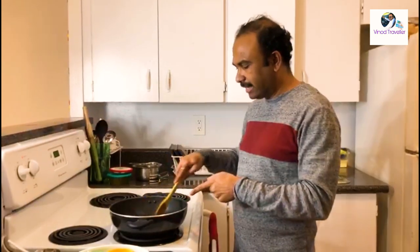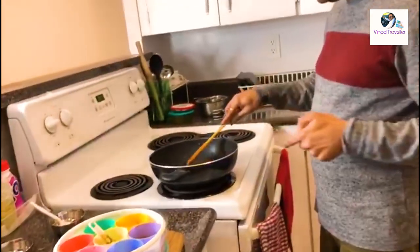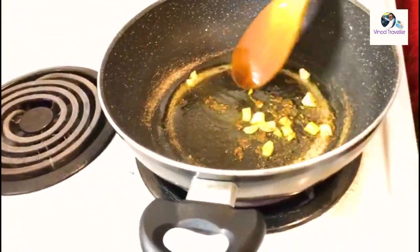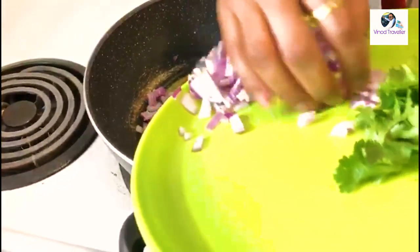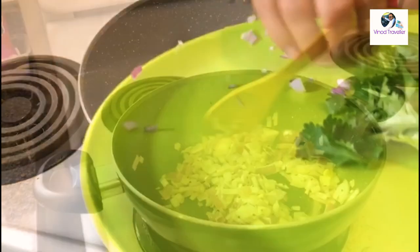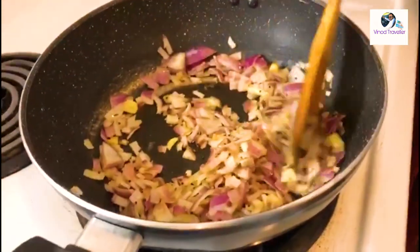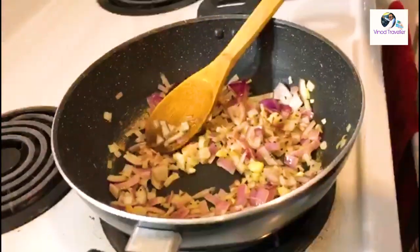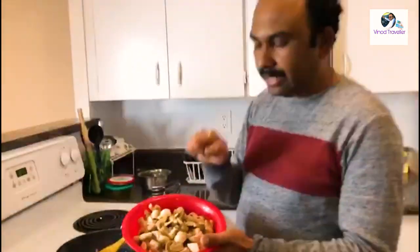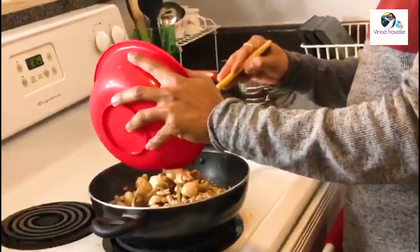It has been cooking for a while. Now I am going to put the mushrooms into the pot.